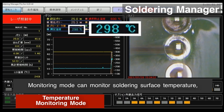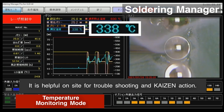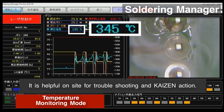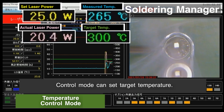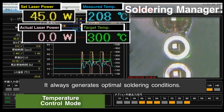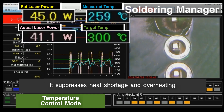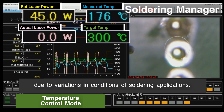Monitoring mode can monitor soldering surface temperature and is helpful on-site for troubleshooting and kaizen action. Control mode can set a target temperature and always generates optimal soldering conditions, suppressing heat shortage and overheating due to variations in conditions of soldering applications.